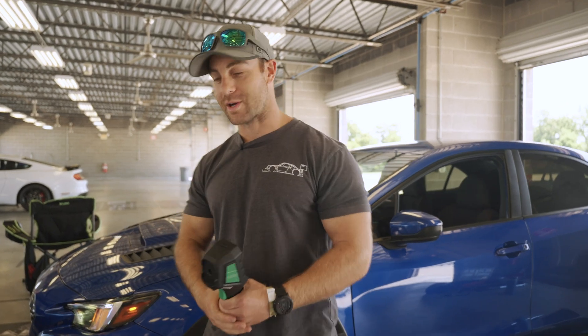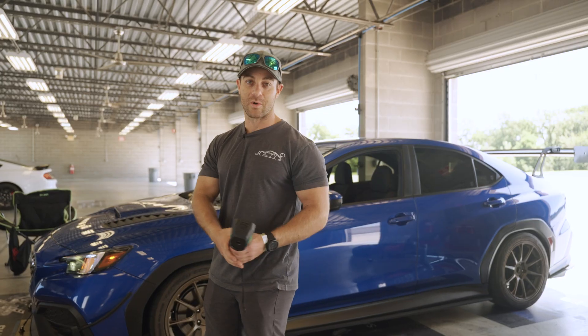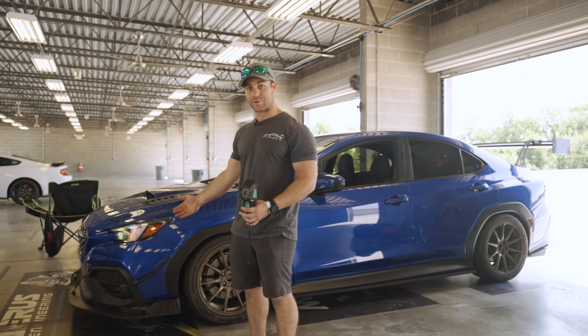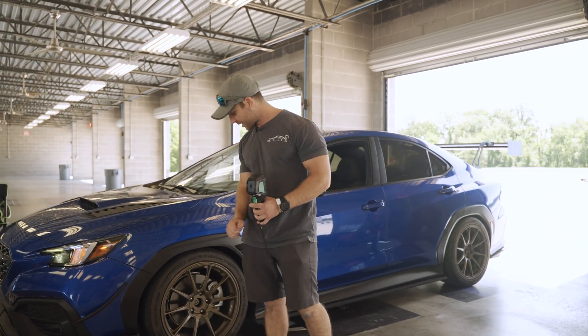What's up guys, Eric with Verus Engineering. Today we're going to be doing some brake cooling testing on our VBWRX. A lot of you guys ask us what our brake cooling kits do. We're here at the track to prove what it does on the latest brake cooling kit that we released, which is for the VBWRX.